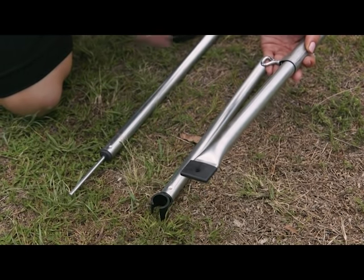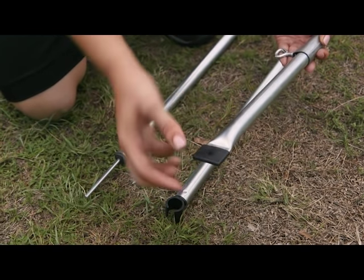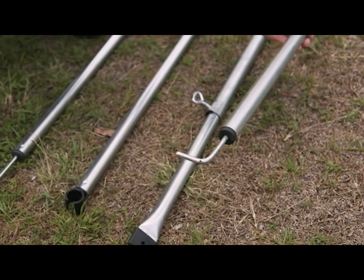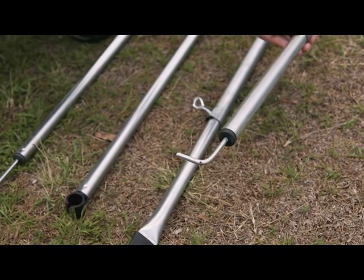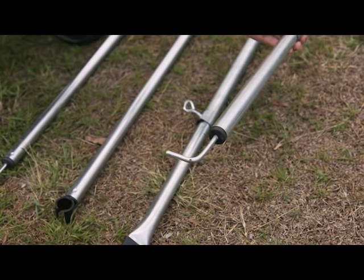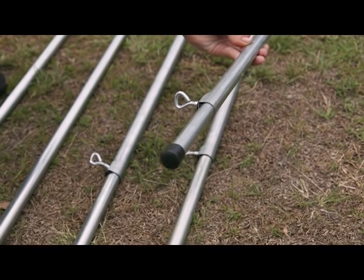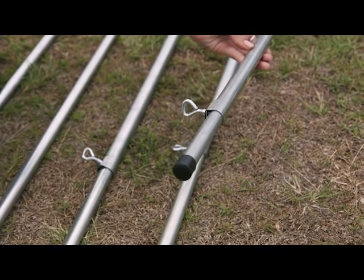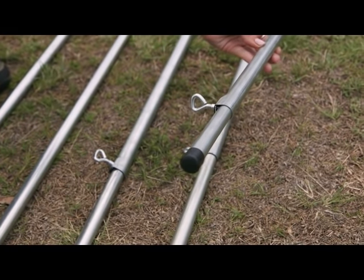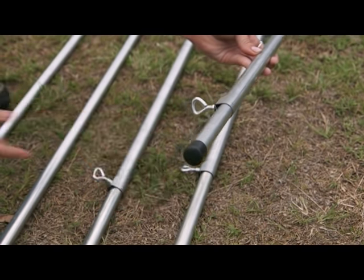This one here is what we call a flat end — there are certain areas in the camper where you pop these in, mainly around your annex. When you've got your spigot pole, the spigot pole will go through this hole and keep everything nice and taut. This one here is a hook pole — on the annex these hook into the main structure of the tent and then run into your spigot, and on a lot of occasions also into your flat pole as well. Last but not least are the poles with what we call a foot on the end — these are more so used inside the camper and on the end of your spigot poles, with a little rubber on the end to protect the camper inside and pop into the ground outside to keep everything nice and tight.